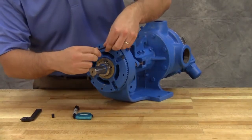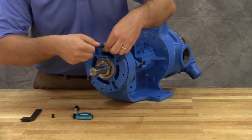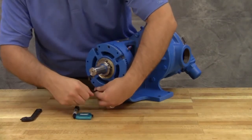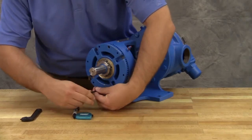To maintain position, tighten the two self-locking set screws in the outward face of the bearing housing with equal force against the bracket. The pump end clearance is now set and locked.